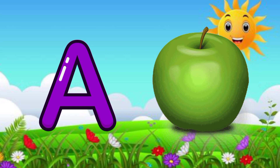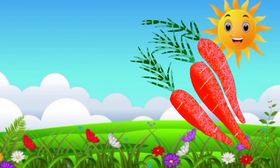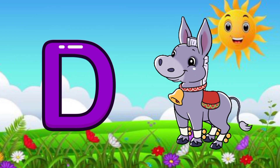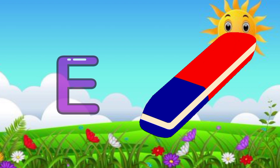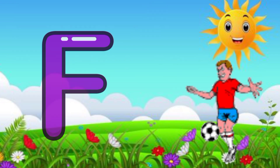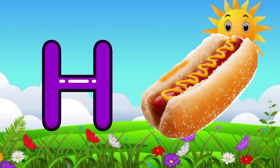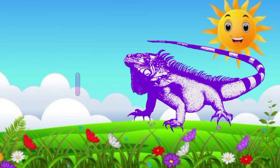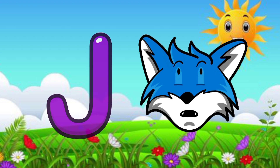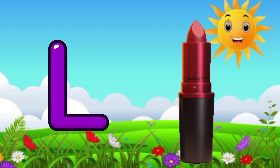A for apple, B for bag, C for carrot, D for donkey, E for eraser, F for football, G for garlic, H for hot dog, I for iguana, J for jackal, K for kettle.